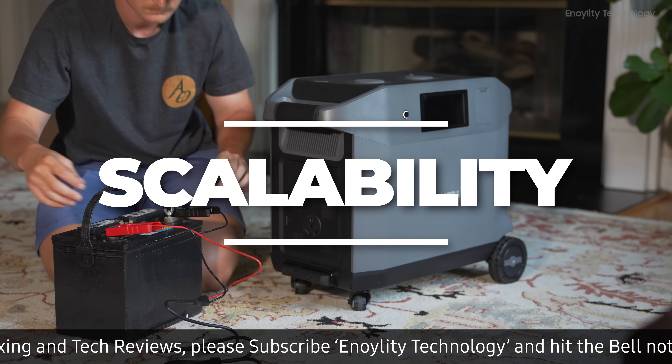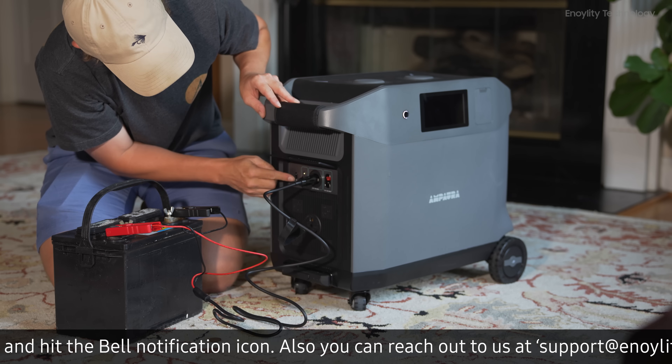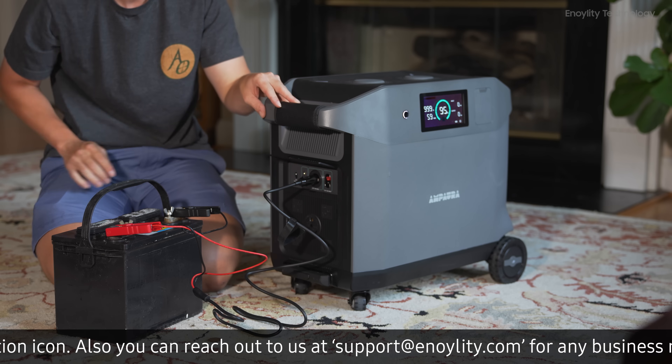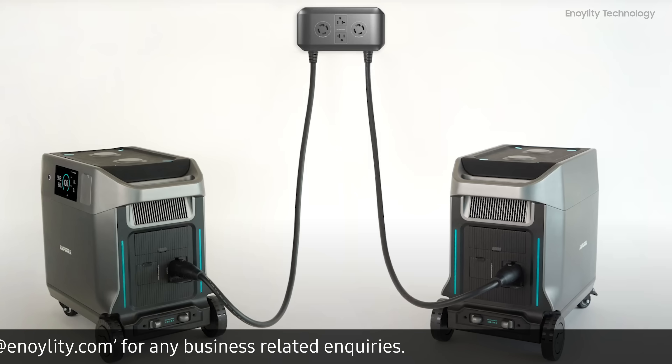Scalability: expand your system up to a staggering 76.8 kilowatt hour by adding up to nine extension batteries or linking two Purea 3 units.